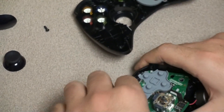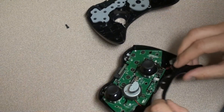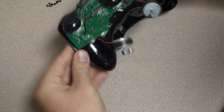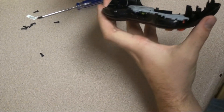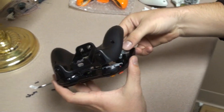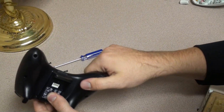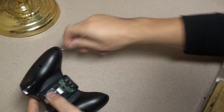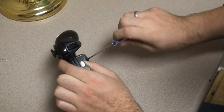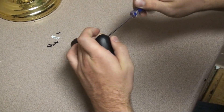Now we're just going to put it all back together. Put the thumb sticks back on. The bottom piece is important because it will hold the motherboard so it won't fall out. Drop the rumblers into their little sockets, drop everything else into place, and snap it on. Make sure bumpers are working — everything's lined up perfectly fine. Throw in the screws. If I was going at full speed, I can do this entire installation in three minutes — it's a very easy installation.